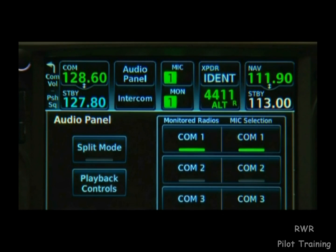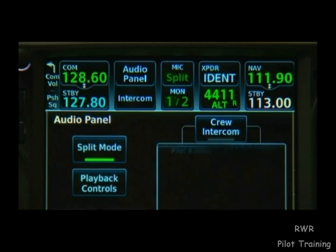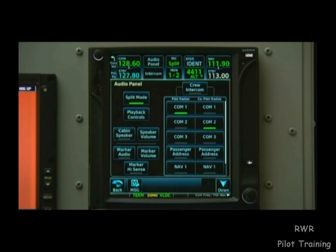The audio panel page even allows us to enter split mode, allowing the pilot to talk on one comm and the co-pilot on the other.